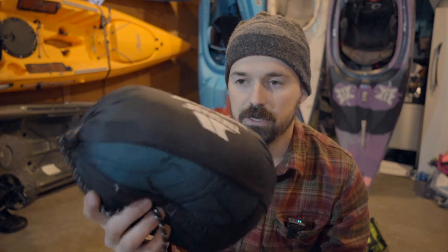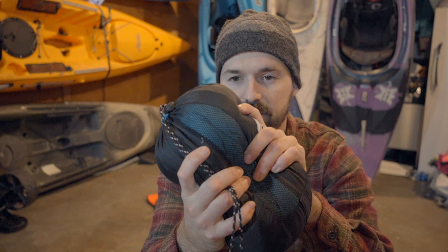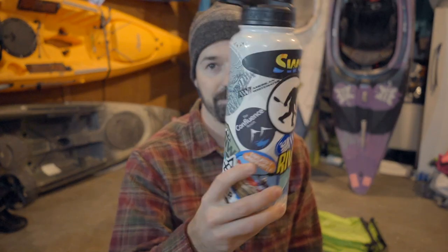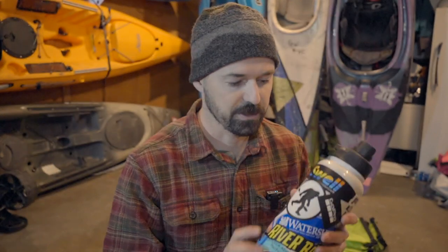My final bit for sleeping — I don't always take this, but I do enjoy having a travel pillow. This one packs down really small. Moving on to hydration: I bring a normal water bottle, my fun water bottle covered in kayaking stickers, which I keep in the cockpit with me all day so I stay hydrated.